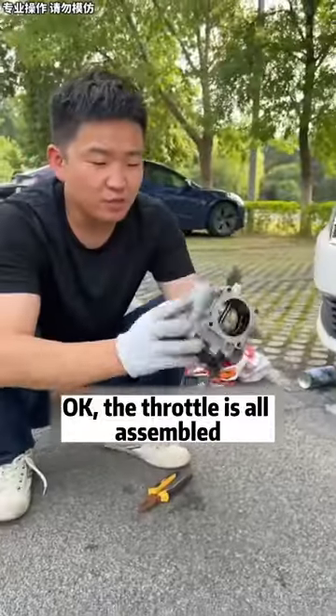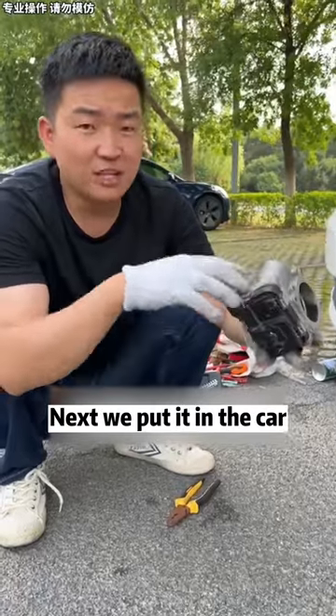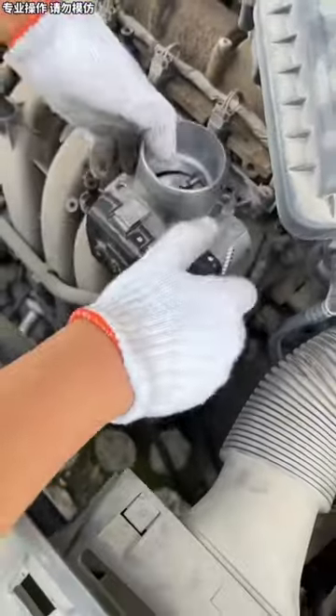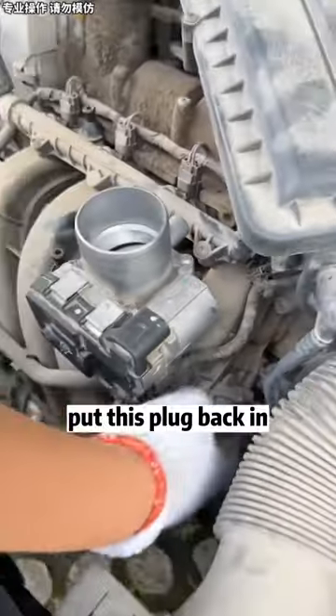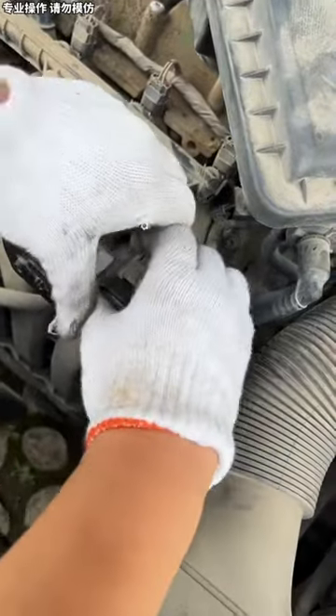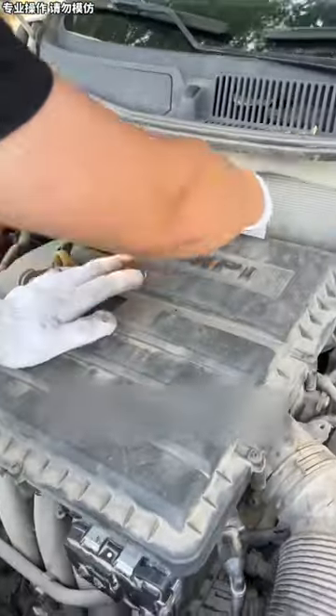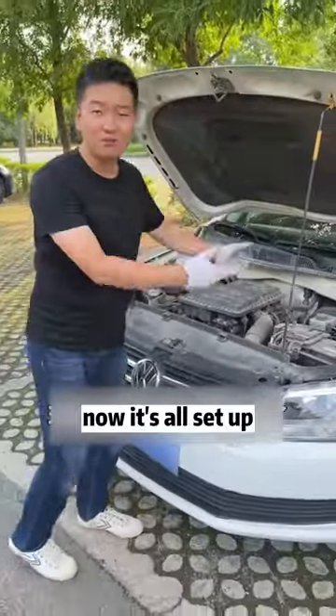Now put this throttle back together. The throttle is all assembled. Next, we put it back in the car to see if the engine speed can go up. Put this plug back in, put this cover back on, and put this tube back in. Now it's all set up.